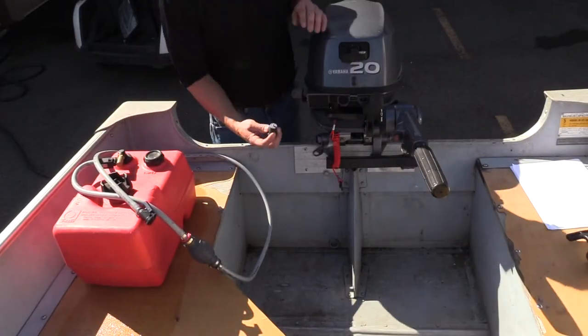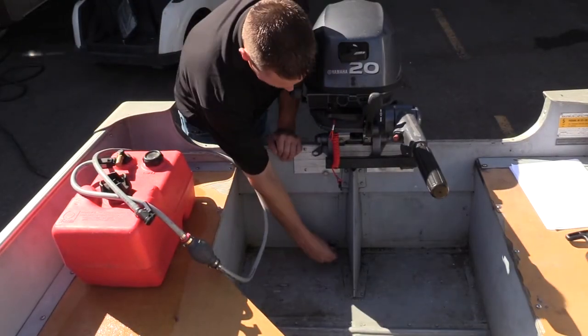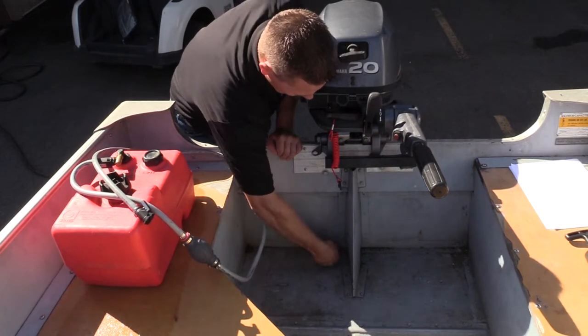2. Plugs: You'll want to make sure that the drain plug is in before launching.